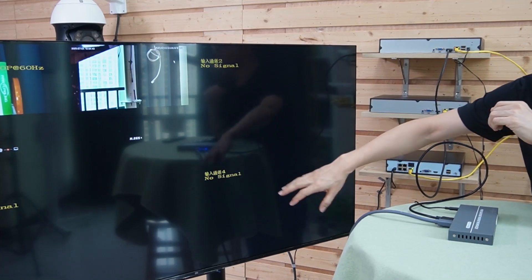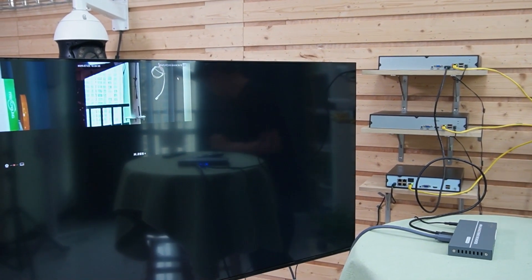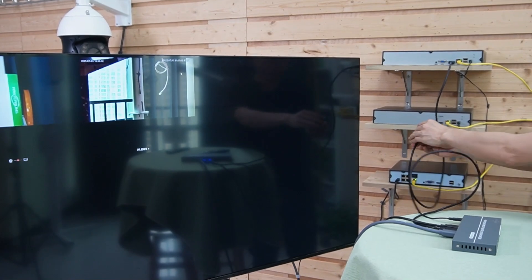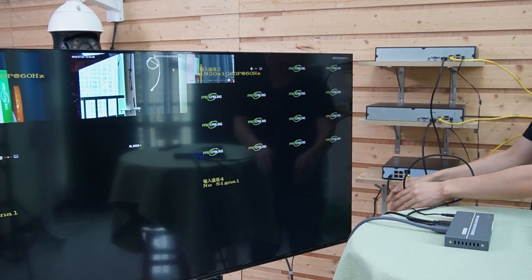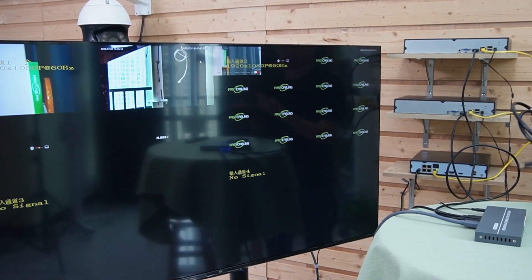We have three windows without a video source. Let's continue to connect the second network video recorder to this Multi-Viewer. Now we have the video source from the second network video recorder. Let's continue to complete the last one.